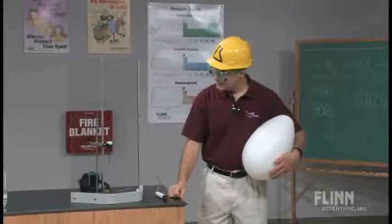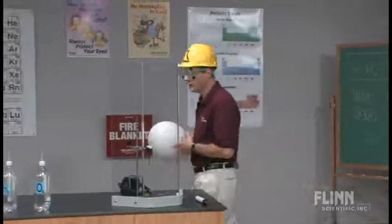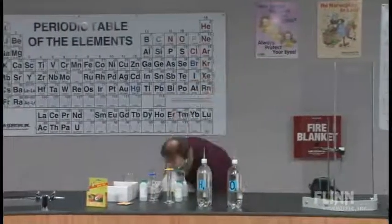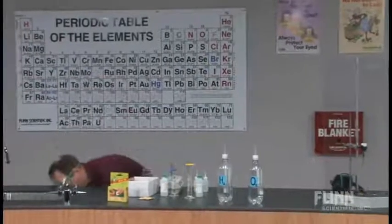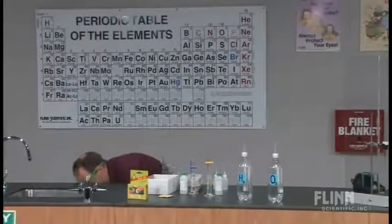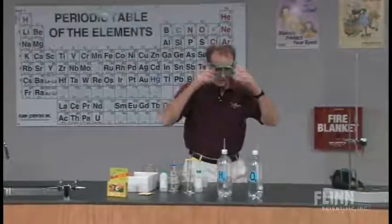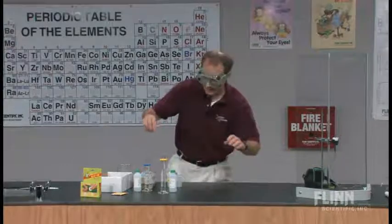That's the easy procedure. The hard part, or what requires the advanced planning, really involves getting the eggs prepared for the experiment. So I'll move this out and show you how we do this.